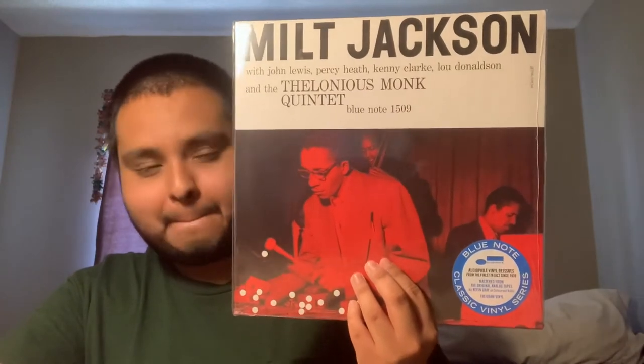Before they announced this release, I had my eye on early copies of this. So I'm so glad that they put it out. All of these are mastered from the original tapes by Kevin Gray.